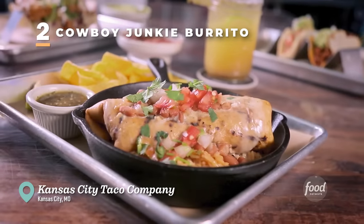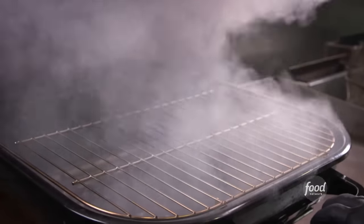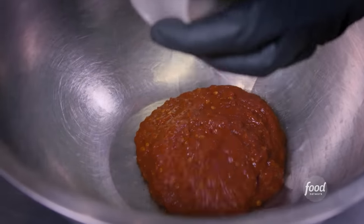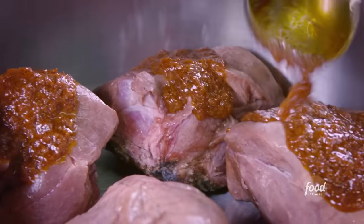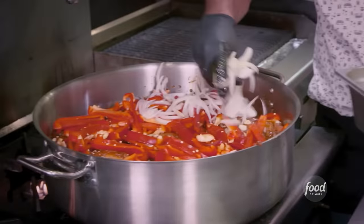Cowboy Junkie burrito up. The Cowboy Junkie is Kansas City in a burrito — stuffed with pork, cheesy, delicious. What are we getting into first? Smoking our mesquite pork. Makeshift smoker — very strange. We're not going to season the pork at all, just an hour to perfume it with the smoke. Then it's going to get a wet rub: chipotle and adobo, ground oregano, black pepper, garlic powder, salt, olive oil — this is not going to be lacking any flavor. Garlic, red bell pepper, julienne onions — add some cold water, throw it in the oven at 250 overnight, 10-12 hours.